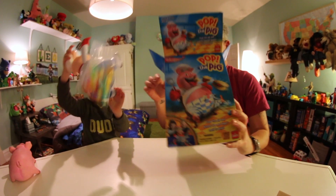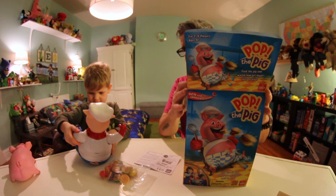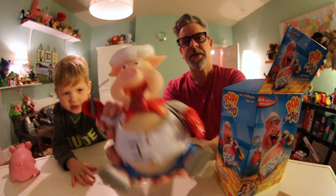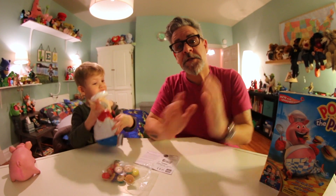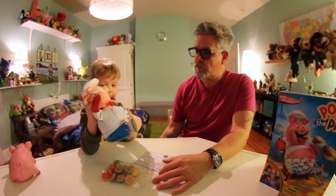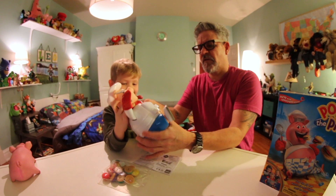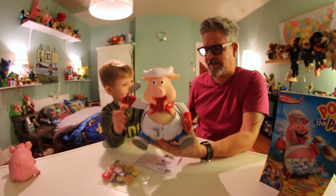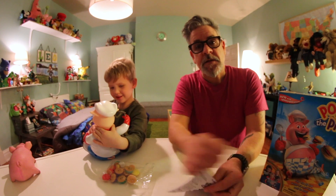Strong like bull, not like pig. I'll get the big guy out — there he is. The old pig. Pigglesworth. Here's Poppy, this is Poppy the pig. Feel his tummy — it feels so cool. It's like a silicone or something, it's like a real tummy.